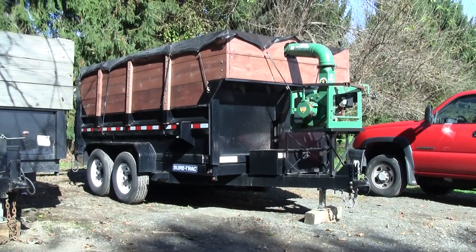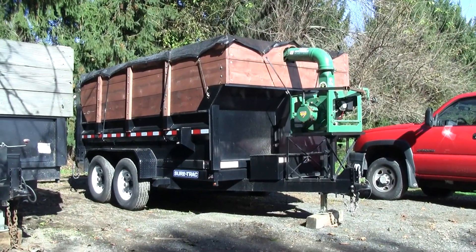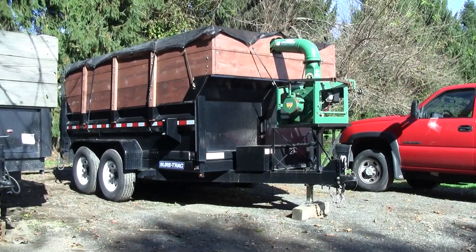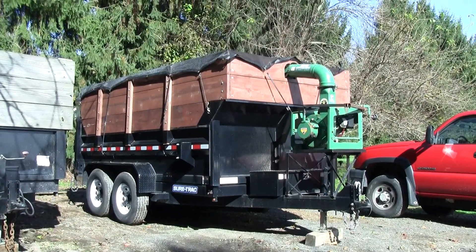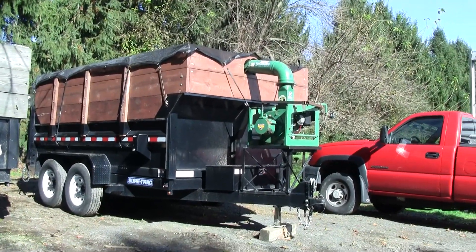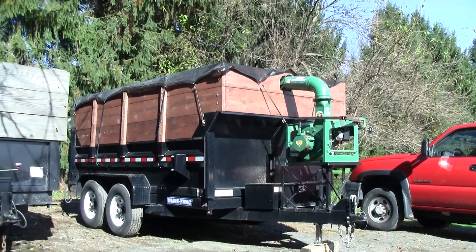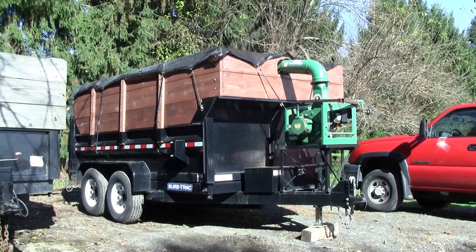Hey YouTube, I figured I would grab a video of the leaf setup I've been running the last couple years. It works pretty good. I had to make a lot of it myself, but I think it was worth it spending the time to build it right rather than struggle through with the wrong equipment.